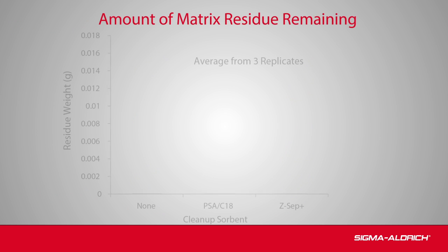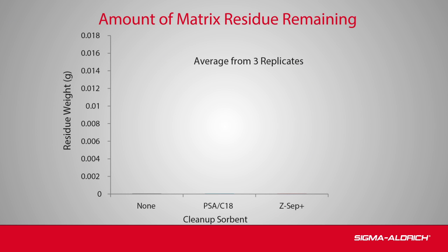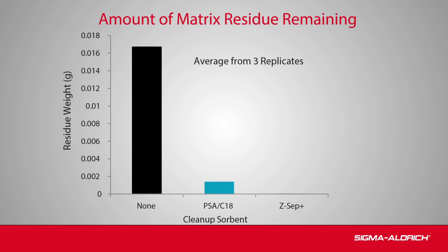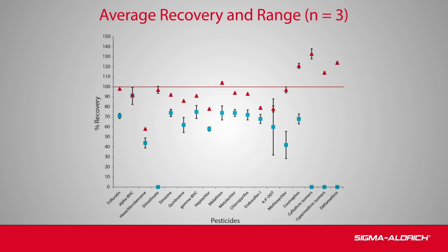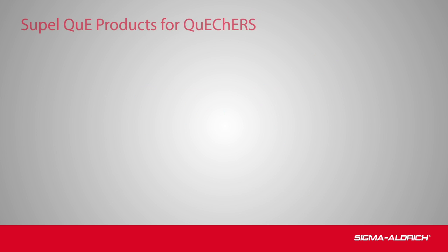Gravimetric analysis was performed on avocado extracts to determine the level of matrix residue remaining in the supernatants. The results clearly showed that the Zsep Plus sorbent removed more matrix than the PSA/C18. The average analyte recovery and reproducibility were determined for PSA/C18 and for Zsep Plus. Overall, Zsep Plus showed enhanced analyte recovery as well as greater reproducibility over PSA/C18.